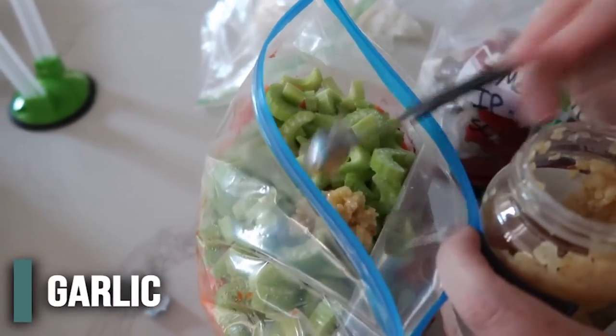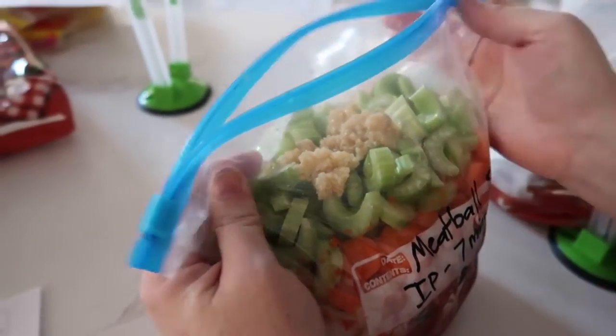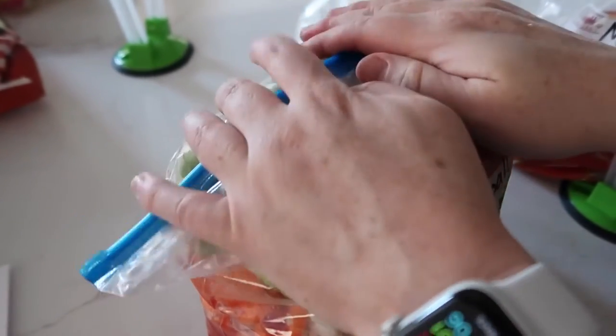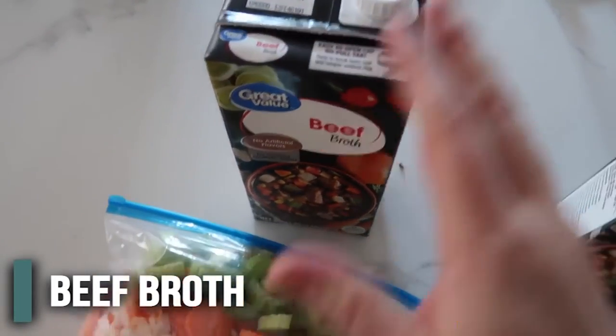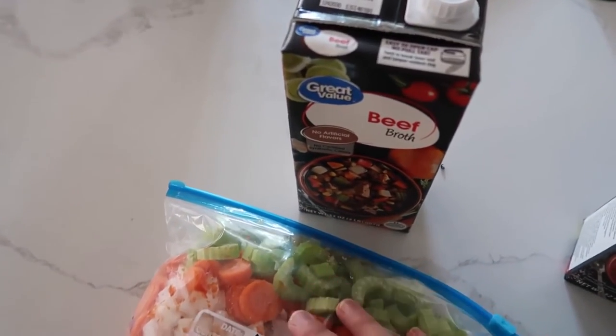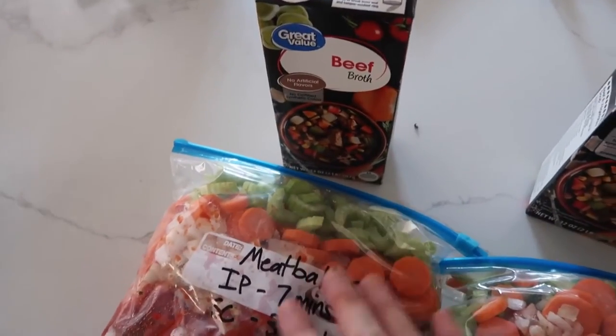The recipe calls for about six cloves of garlic. You can also add salt and pepper — I like to do it when it's all done cooking. We're just going to zip this baby up and then finish the other ones. They are all done and they look so good. Now we need four cups of beef broth when you cook it. You can keep it frozen, put it in your Instant Pot or even your stock pot, and you're going to add four cups of broth as it cooks.